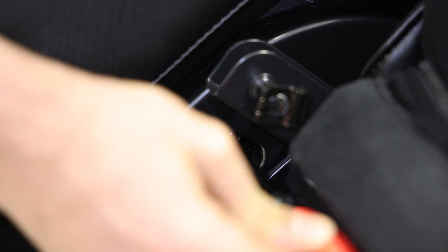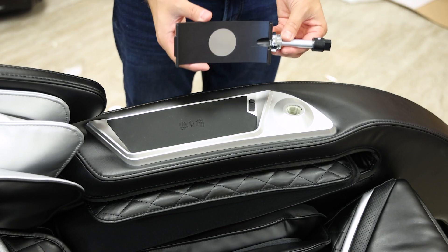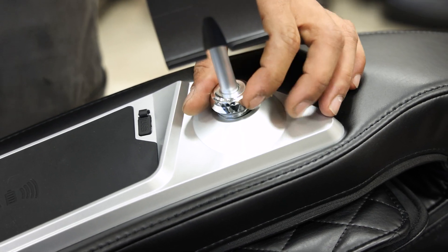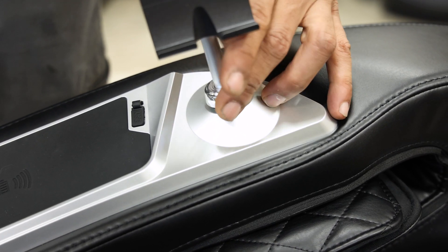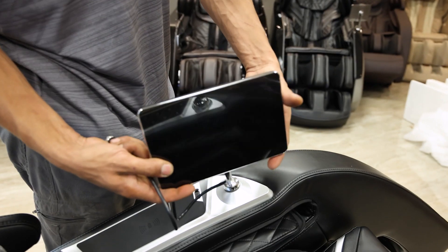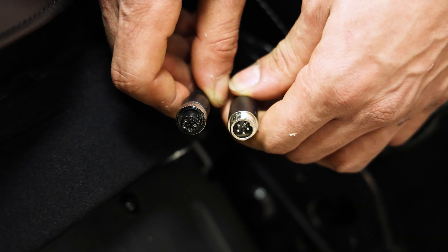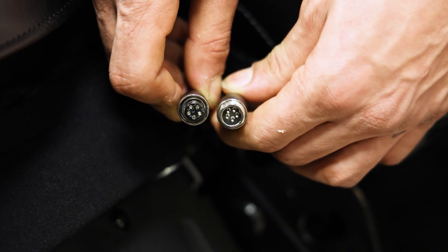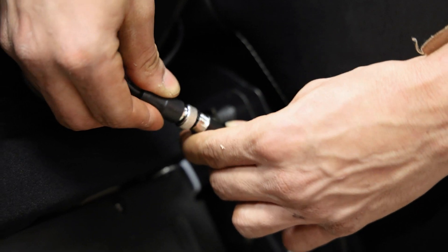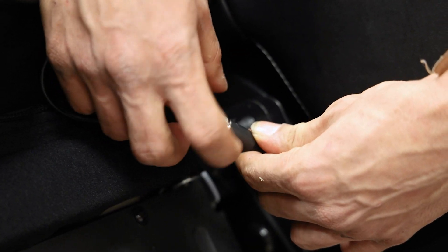Once both arm panels are attached let's move on and install the tablet remote. Locate the tablet remote holder and place it into the mount within the right arm panel. Ensure that the tablet holder post lines up with the mount and screw down the chrome fastener to secure it into place. Then place the tablet remote into the tablet holder. Once the tablet is in place connect the tablet remote cord to the remote port on the inside of the chair located near the right side of the seat cushion.